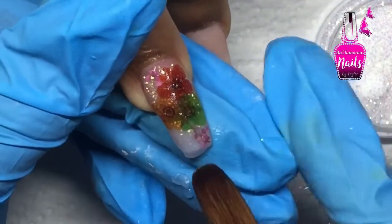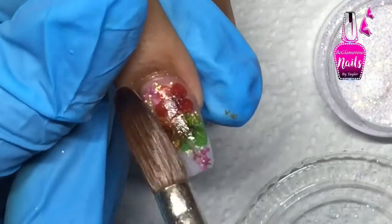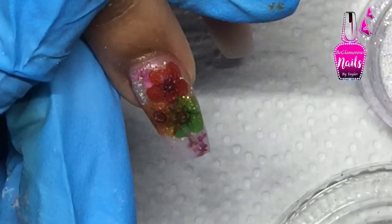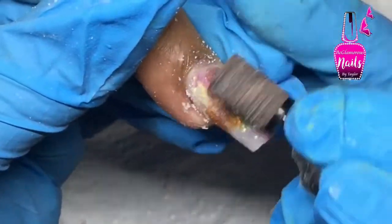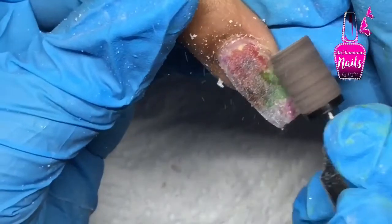One tip: make sure the entire nail goes matte so you know it has been fully covered with clay acrylic. If you see any shiny spot, that area hasn't been covered, and when you go to file you will file it away. Keep in mind — not too thick, but not too thin.